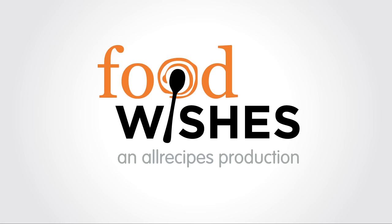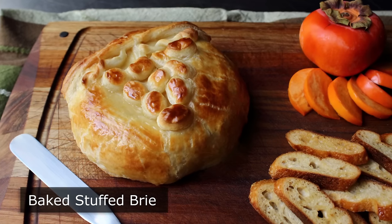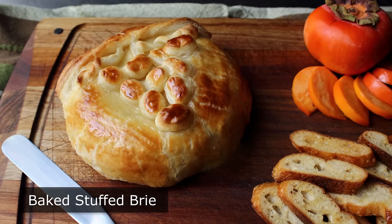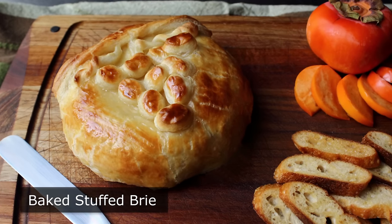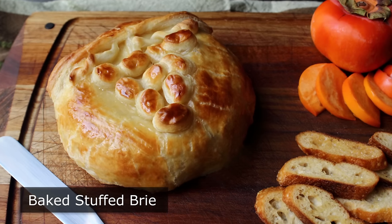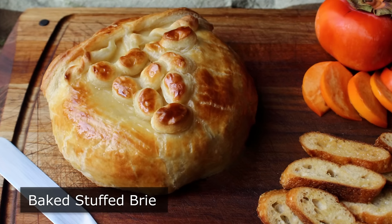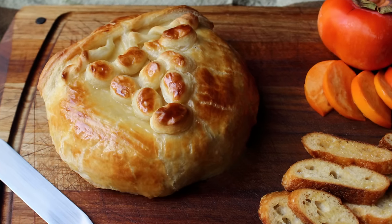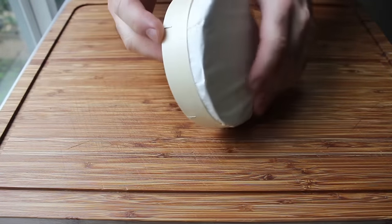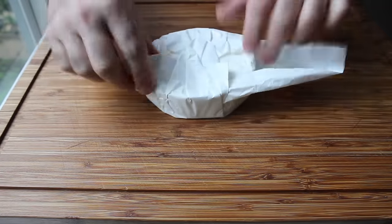Hello, this is Chef John from foodwishes.com with baked stuffed brie. I'm going to show you how to put together what I consider one of the ultimate holiday party foods. To your guests it's going to look like you put a lot of effort into this — anybody can slap a wedge of cheese on a plate — but when people see something like this on the table, they really know you care. In reality this is quite easy, if you can get past the first step: splitting a very sticky, gooey wheel of brie in half without destroying it. For me the best way to do that is with what I call the James Bond villain technique.